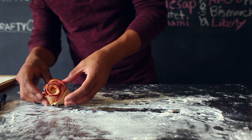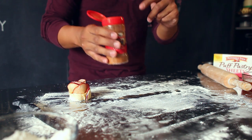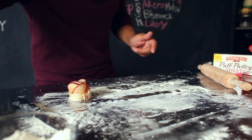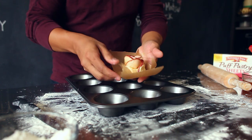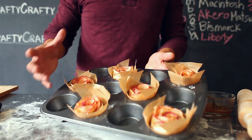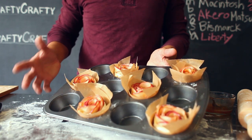Once you have that, you'll have your apple roses. As an optional step, you can place some cinnamon either on the inside or the outside of your apple roses. Then place it in the center of your parchment paper and place it inside your muffin tray. Repeat this until you've made all six of your apple roses. Place them in a 375-degree oven for 40 to 45 minutes, or until the puff pastry is golden brown.